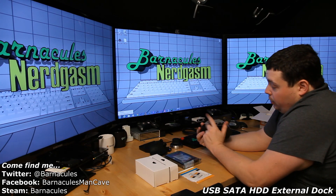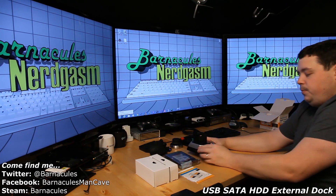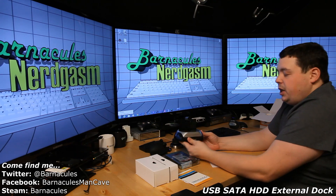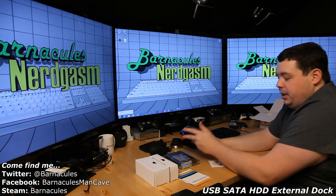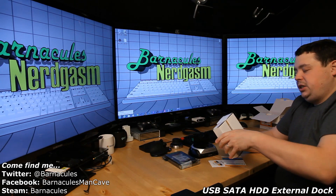It's got two USB ports on the front of it. On the back it's got a power input DC 12 volts, an on/off switch, and a USB cable. It looks like it comes with software, but seldom do you need software with these because they're just standard ATAPI devices — you just plug them in and they just work. It also comes with a manual.